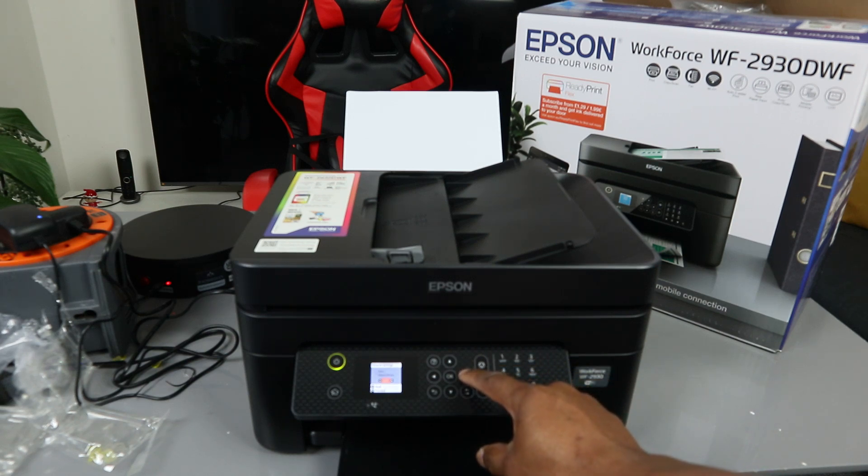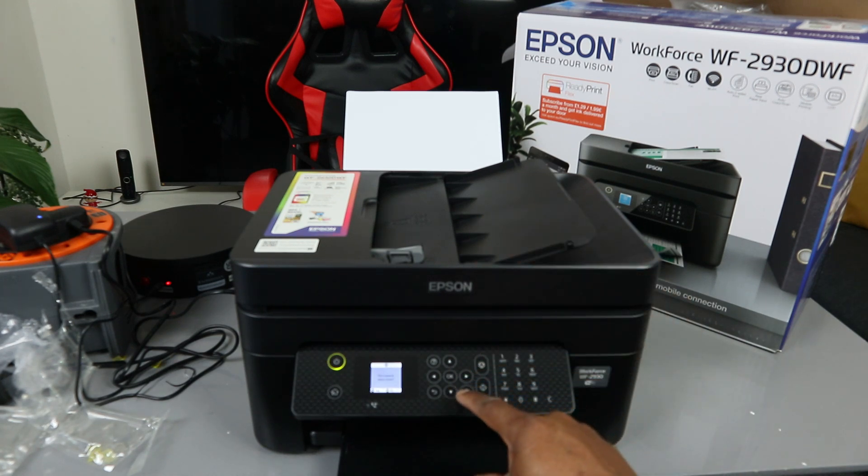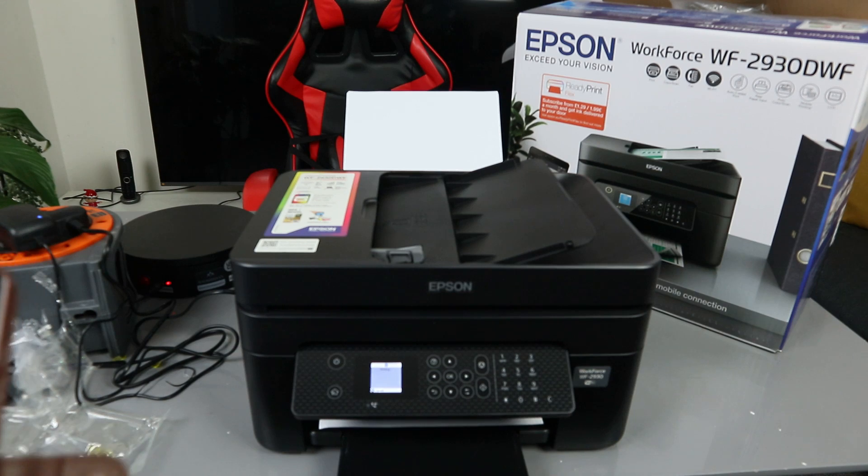From Network Settings, select 'Print Status Sheet', then select 'Print Network Status Sheet' and press OK. It is now printing out the network status sheet. This sheet will have all the information we need to connect to Wi-Fi Direct.